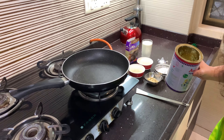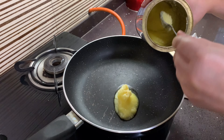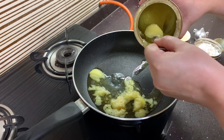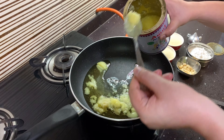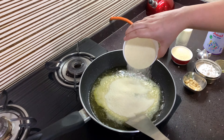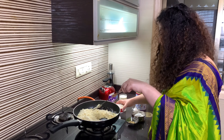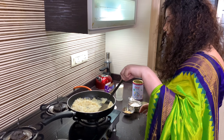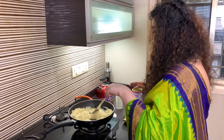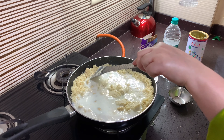Let's put some ghee in it — about two tablespoons of ghee, or two and a half. And then we'll mix it and roast it. It's important to roast it guys, otherwise it doesn't taste good. When we add milk, we'll add cocoa powder because we are making chocolate modak.